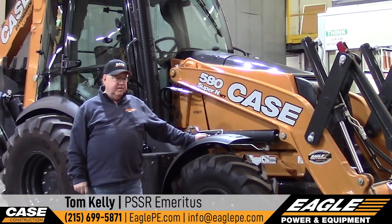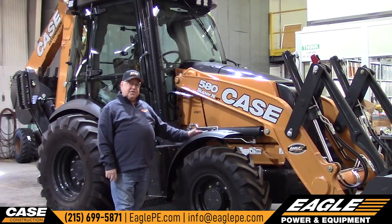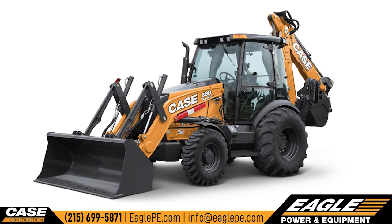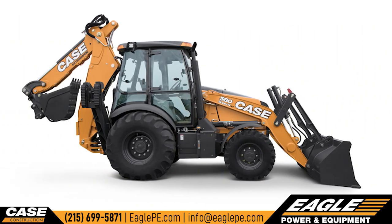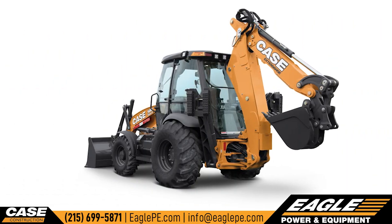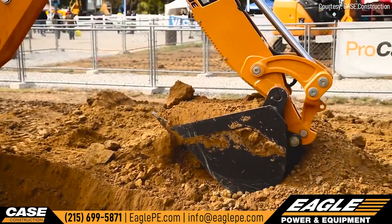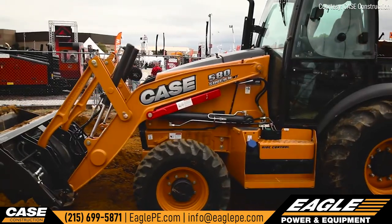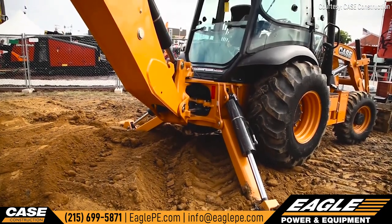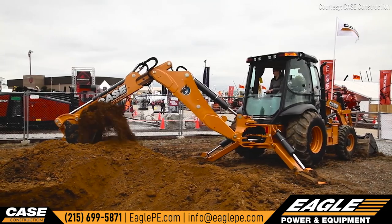Hi, my name is Tom Kelly. I'm an ex-employee of Eagle Power and Equipment. I'm retired but I came back to go through this machine because this is one of my favorite machines, and they've made even more improvements on it since I've been gone. I really like it because it has a tall front tire, a bigger rear tire. It's a 580 on steroids — it has a 590 cab, 580 front axle, and a 590 loader bucket. Very nice package. It's got the 580 backhoe, which really doesn't hurt it at all. It works very well — it's got the right feel, it's nimble, and I really like it. I like the options that they put on this tractor. You almost see every option that Case puts on; it's on this tractor right now.